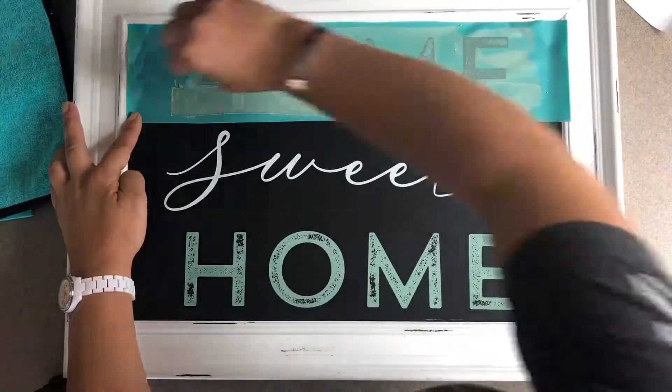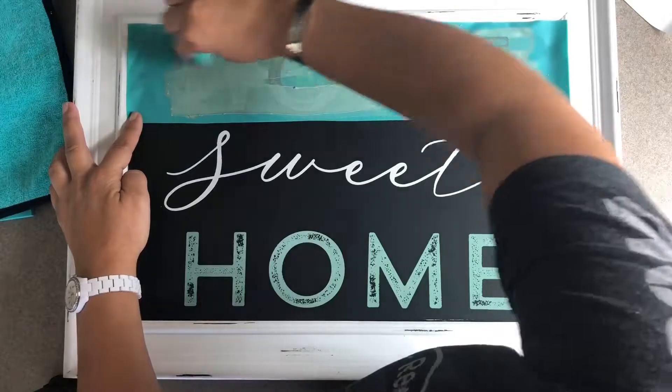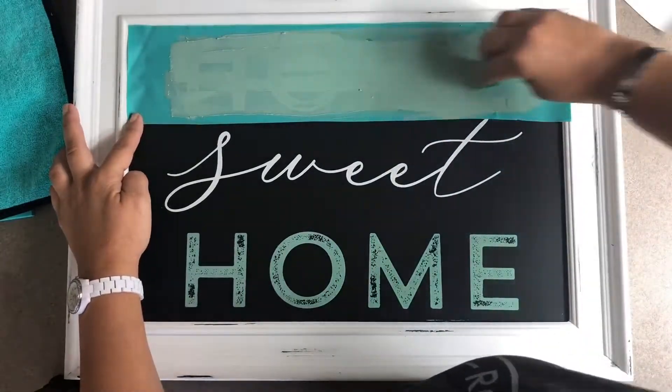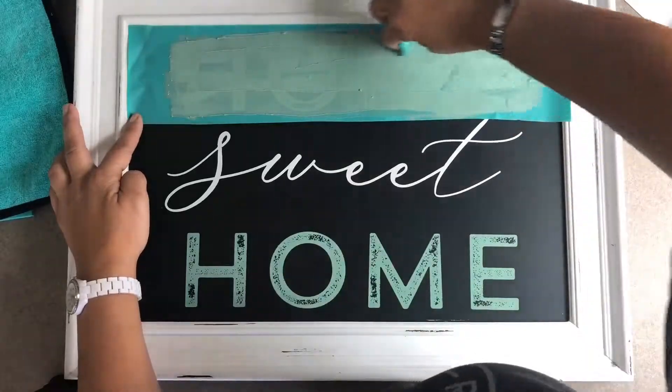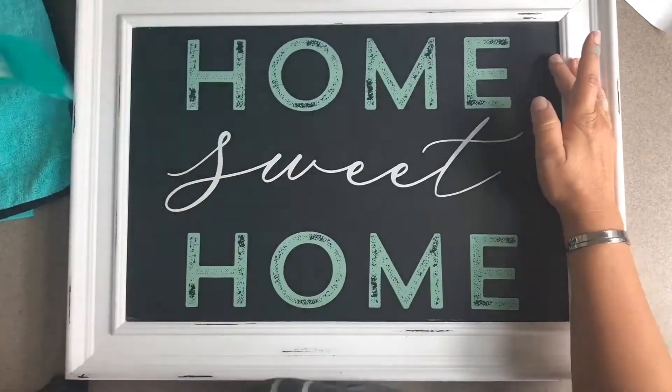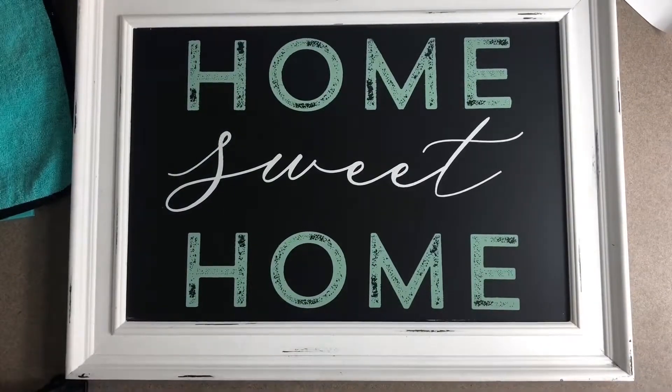Then I'm gonna grab my chalk paste again, wipe it through the screen using my squeegee, cover all those places, swipe off the excess to put it back in my jar, and peel — and voila! So beautiful.